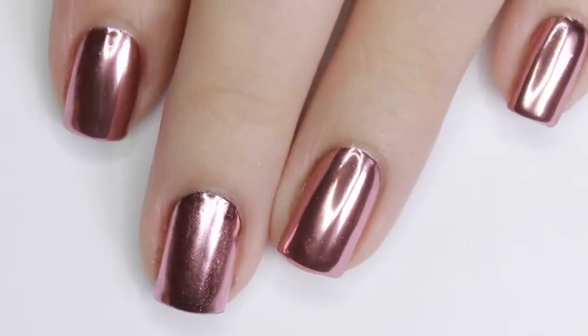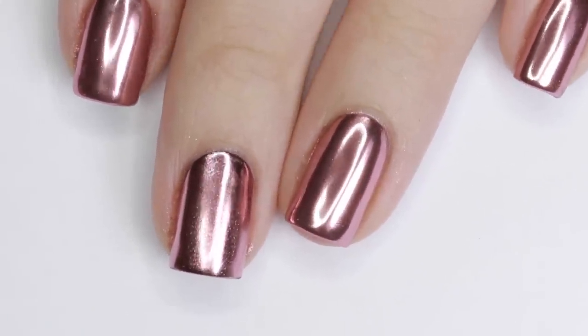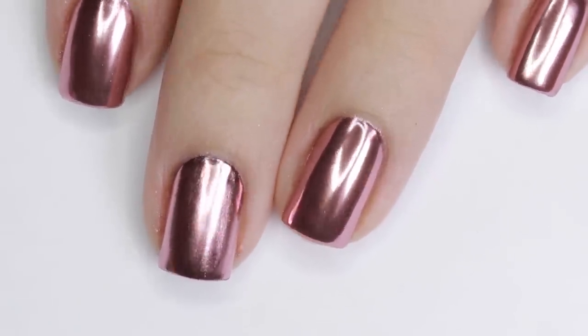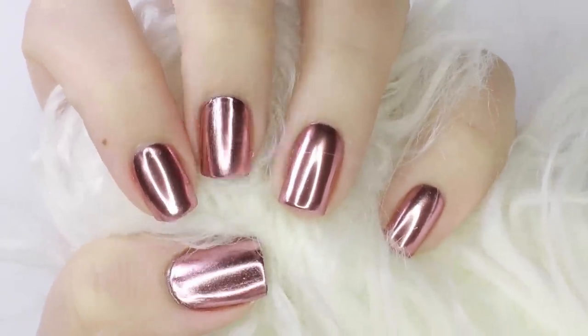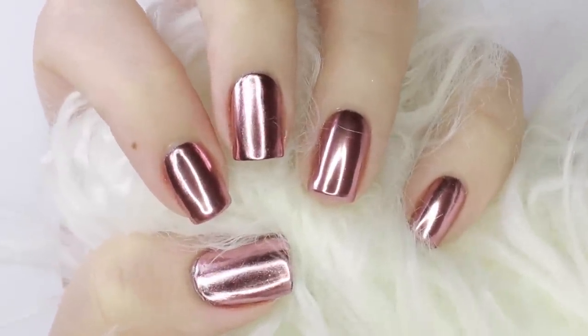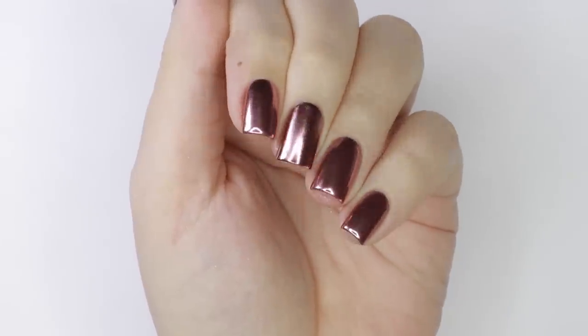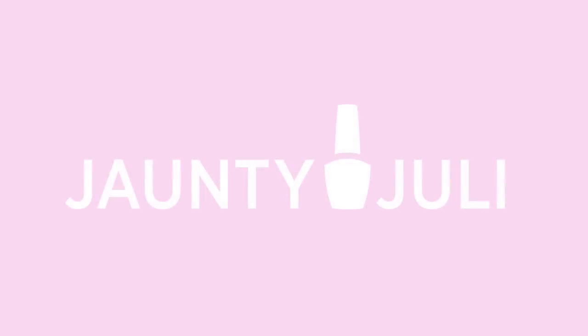It will be a tiny bit less chromy and a little sparklier than the gel method, but it's still very metallic and the mirror-like finish is there. Hopefully this will help you achieve this awesome rose gold chrome manicure at home. If you give it a try I'd love to see pictures — you can share them on any of my social media listed below. If you enjoyed this video leave me a thumbs up, and if you'd like to watch more effect powder nail videos you can click on your screen here.